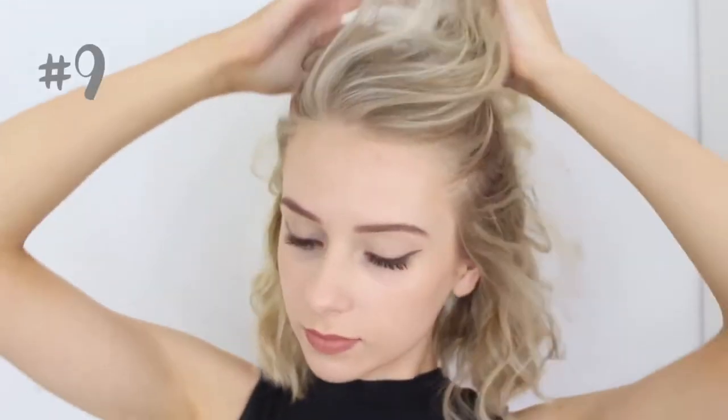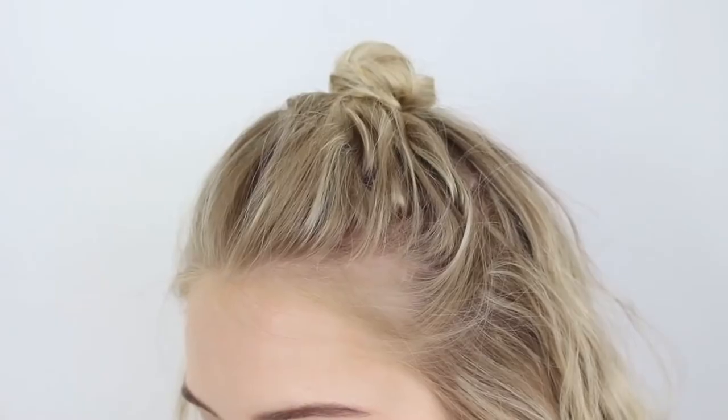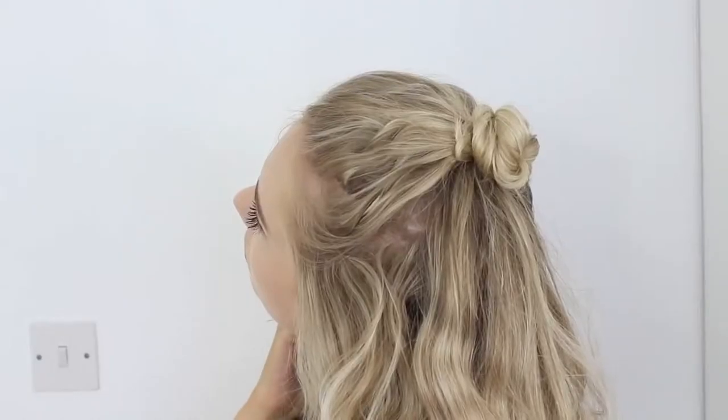Hairstyle number 9 is one of my all time favourites. It's kind of similar to the hairstyle with the bow. You're just going to section off a top layer of hair and using your fingers brush your hair back into the same direction, then twist it into a small top knot on the top of your head. This looks really nice with straight hair too but I definitely prefer it with wavy hair — I feel like it gives it a lot more volume and the messy look suits this hairstyle a bit more.